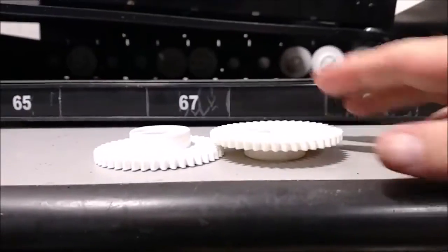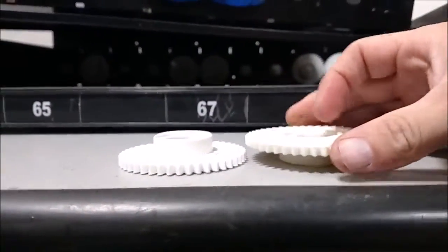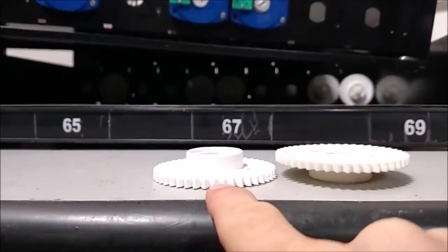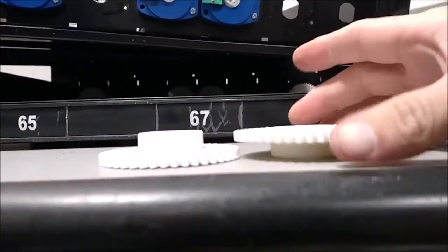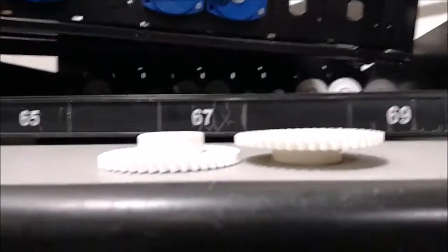I'm going to show you the difference between the gears first. Take a look at this — the gears are offset. There's a shoulder at the bottom and then the gears, so they will either be spaced this way or this way. This is done so that when you have two rows next to each other, the gears don't mesh, and this keeps them from locking up the entire tray.